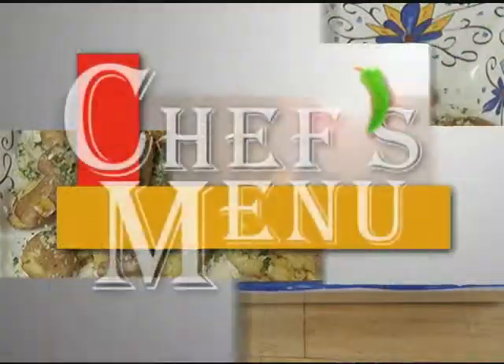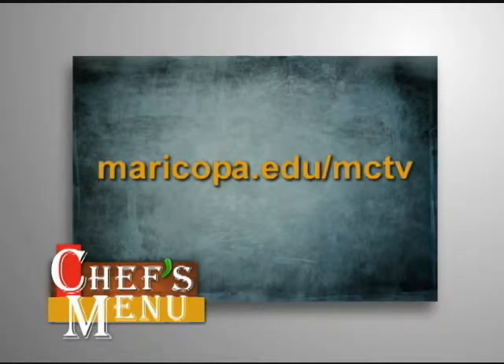Chef's Menu is brought to you by the Culinary Studies Program at Phoenix College. For today's recipe, please visit this address.